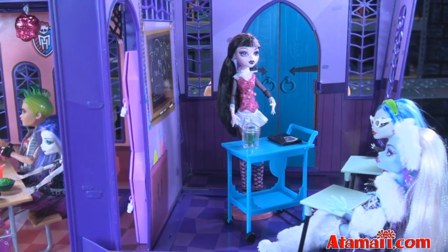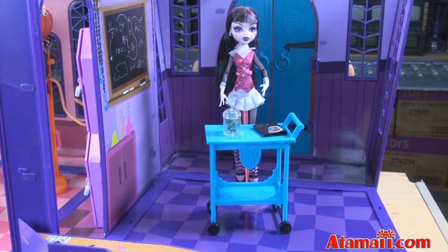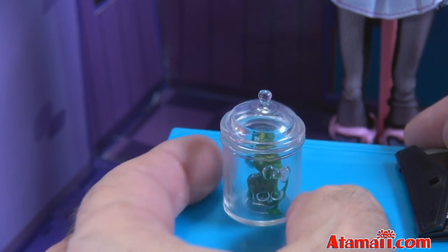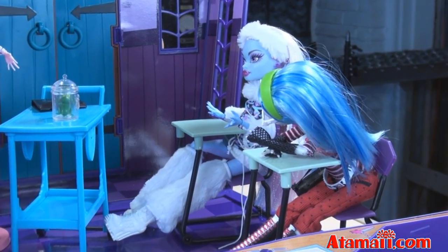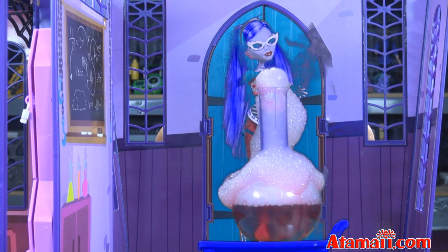In the classroom, Draculaura is giving a biology lecture. There's a rolling cart for science experiments, a case for your lecture notes, and a scientific jar that holds a frog with three eyes. There's a couple of desks for the classroom. Gooyah, wake up! Pay attention! Gooyah, don't mess with the chemicals!